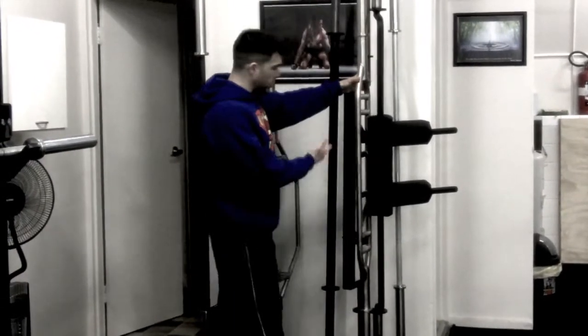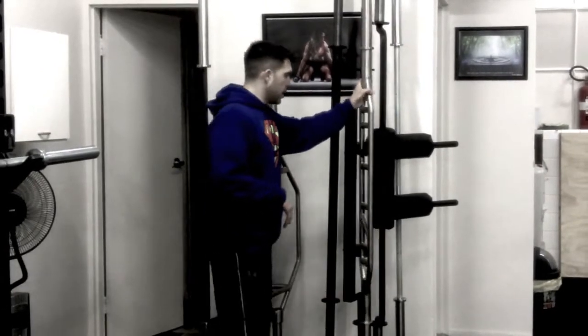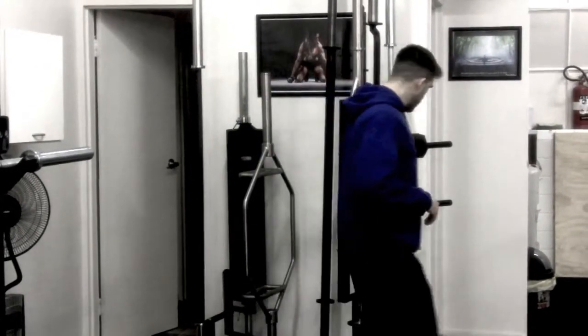Then we've got a Swiss bar, and this Swiss bar is from Iron Edge. It's got all the handles that a Swiss bar needs.